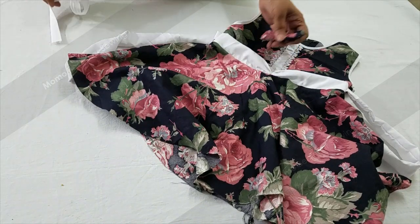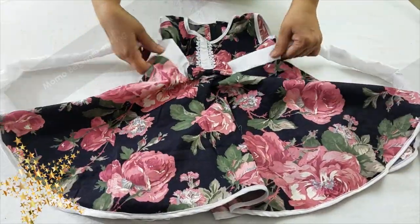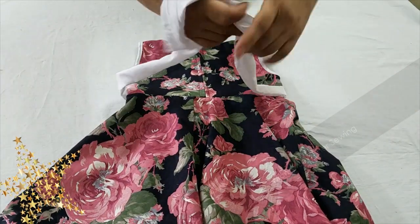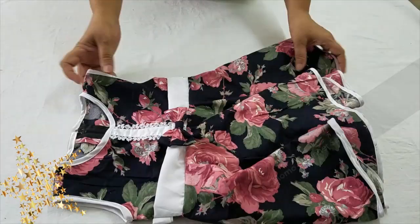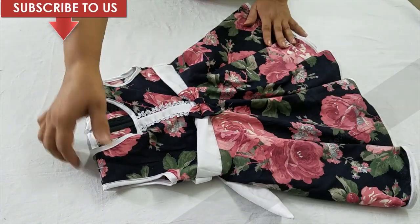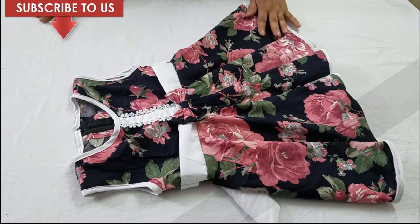This is the final dress we have made. I've also done the piping and bias tape attachment on the armhole and on the neck as well. I'm going to attach the bias tape tutorial for you in this video and description. This is the final look of this frock. If you liked this tutorial, please subscribe to our channel and share this tutorial as well — thank you so much!